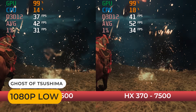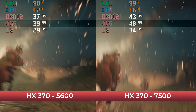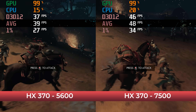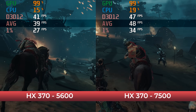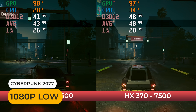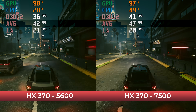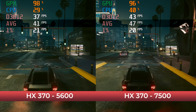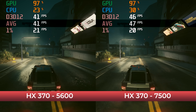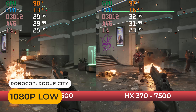Moving on to the GPU-heavy titles: a larger drop of around 17% in Ghost of Tsushima. For Cyberpunk, the DDR5 5600 mini is behind by around 13%. Robocop Rogue City sees a 10% drop.